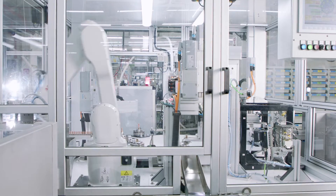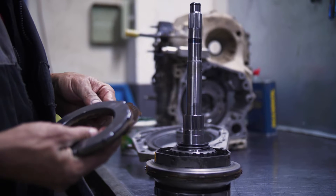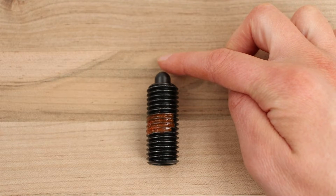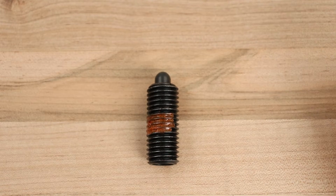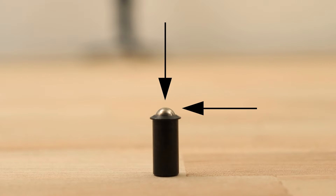When considering your application's load capacity, it's important to know that spring plungers are made for heavier loads while ball plungers are made for lighter loads. Spring plungers are designed exclusively for use in applications in which a force is applied from the top — the nose won't move if a force is applied from the side. Ball plungers can handle force applied from the top and the side.